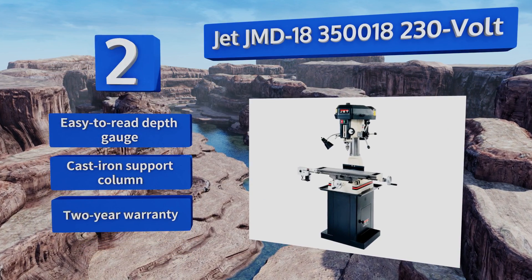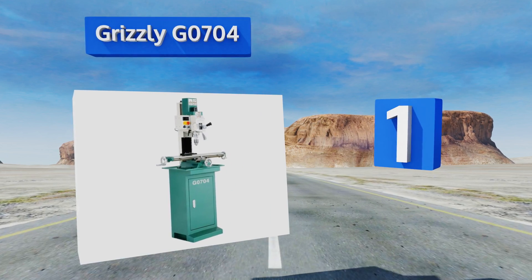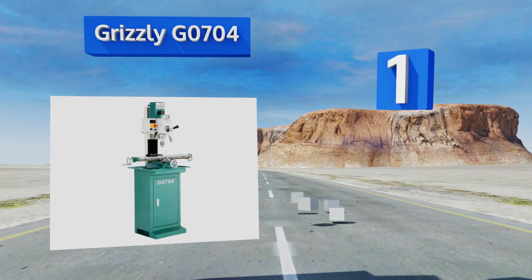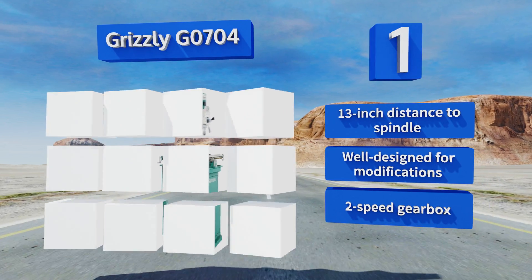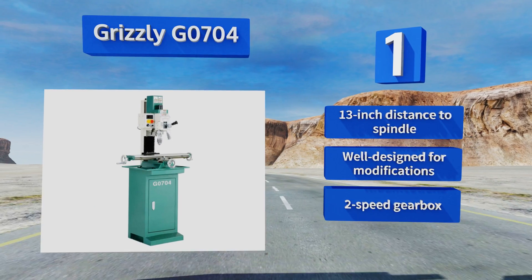Coming in at number one, despite its diminutive stature, the Grizzly G0704 is an extraordinarily capable machine, especially for smaller projects in a home shop or garage. It boasts a one-horsepower motor that far outperforms some larger units in its class. It comes with a 13-inch distance to the spindle and a two-speed gearbox, and it's well designed for modifications.